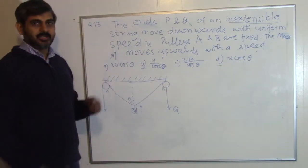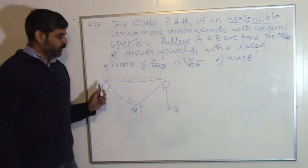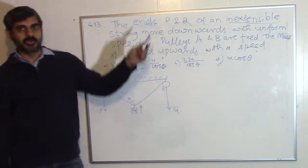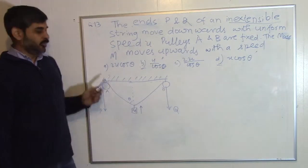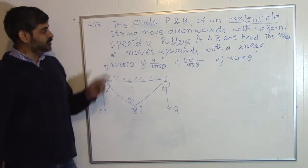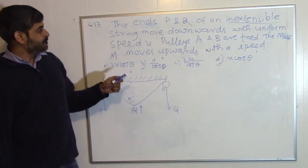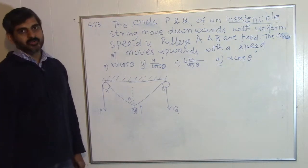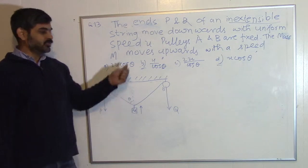This is question number 13, which has a pulley arrangement. The ends P and Q of an inextensible string move downwards simultaneously with the same speed U. Pulleys A and B are fixed. When you pull the string, the whole mass goes up. We need to find the speed of mass m with which it goes upward.